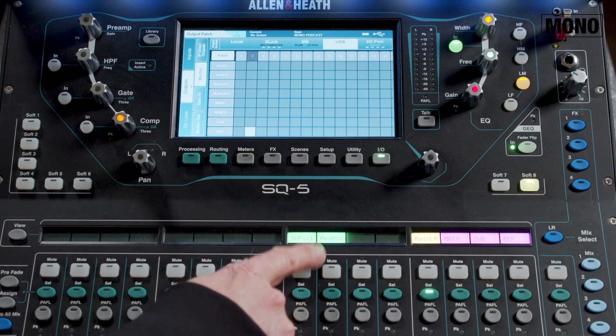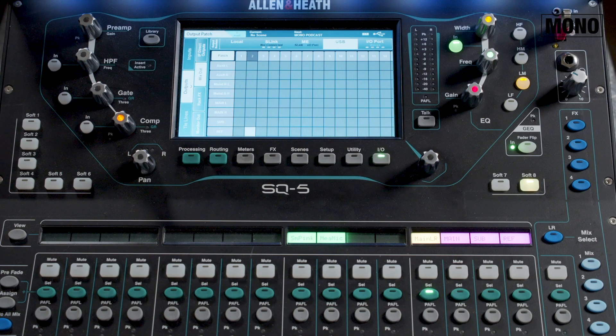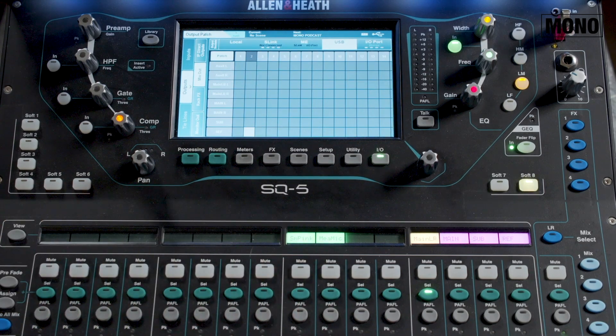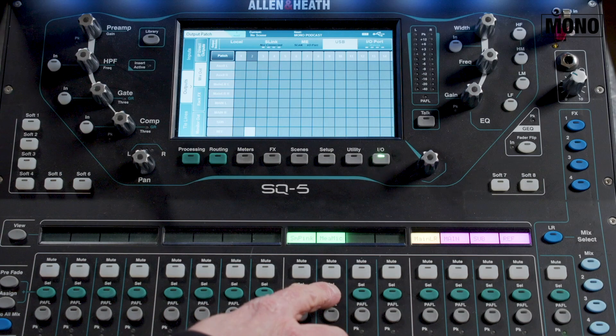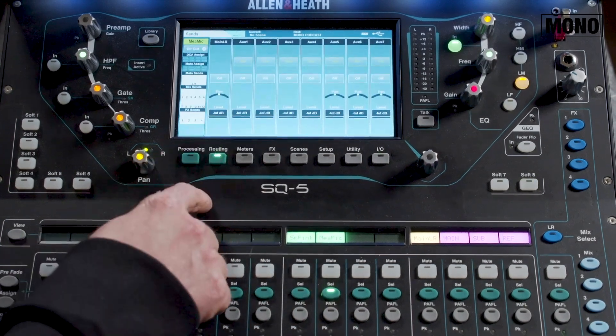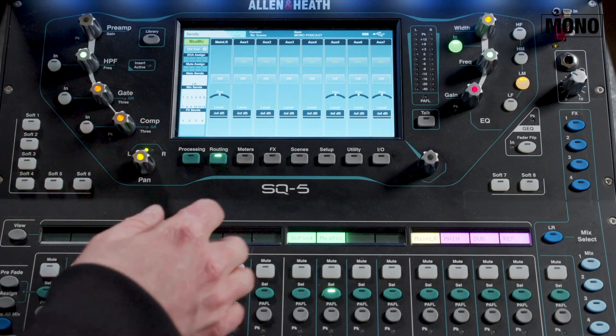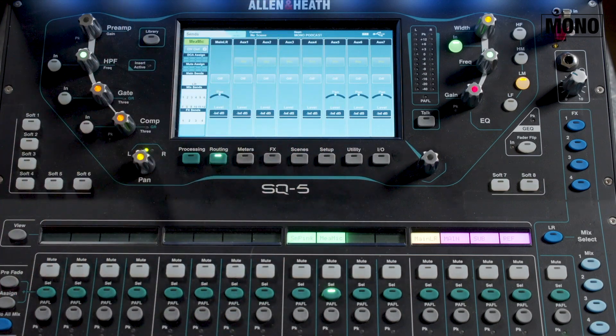I don't actually need a measurement channel on the desk — I only need it for Smart — but I have put it here for easy gain access. Make sure you don't send this channel to any outputs except for the direct out to Smart, so disable all the bus sends. Select the channel, go to routing and disable all the bus sends. Also don't forget to patch the correct inputs and direct outputs to this channel.